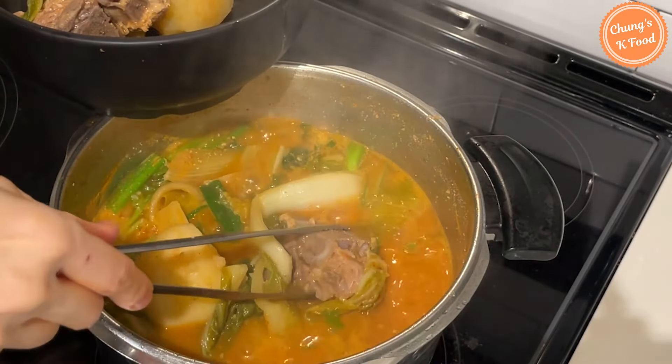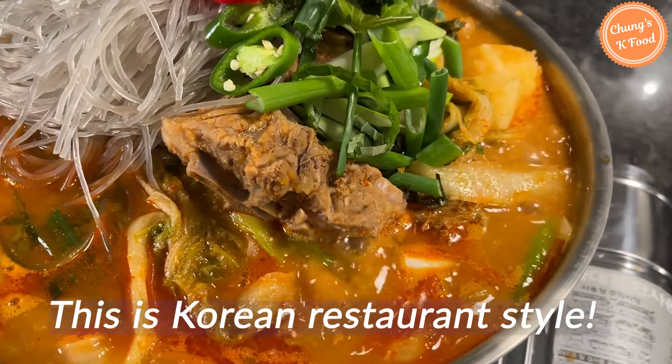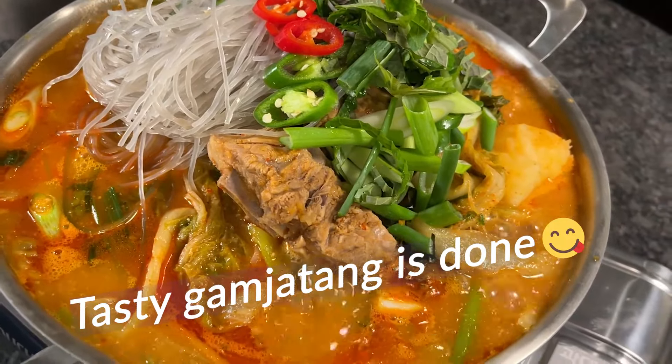Put the cooked gamjatang in a bowl to make it easier to eat, or turn on the portable stove and put it in a pot. If you add soaked glass noodles on top, it will be even better. Very delicious gamjatang is done! To be honest, cooking gamjatang seems pretty complicated as it requires many ingredients. However, it can be a very special Korean cuisine for your family, particularly in winter.